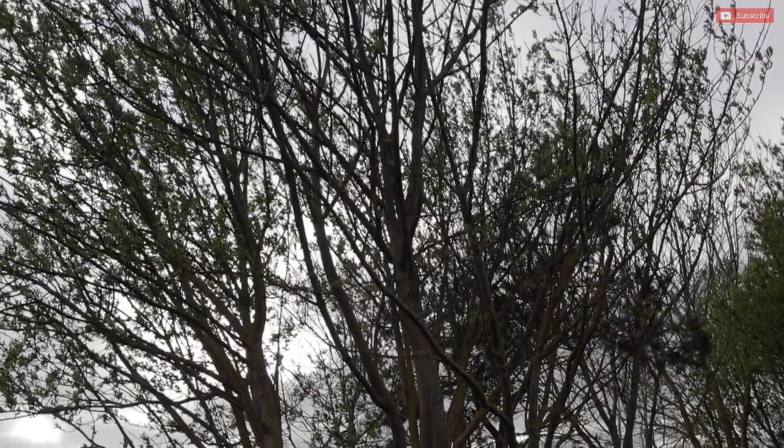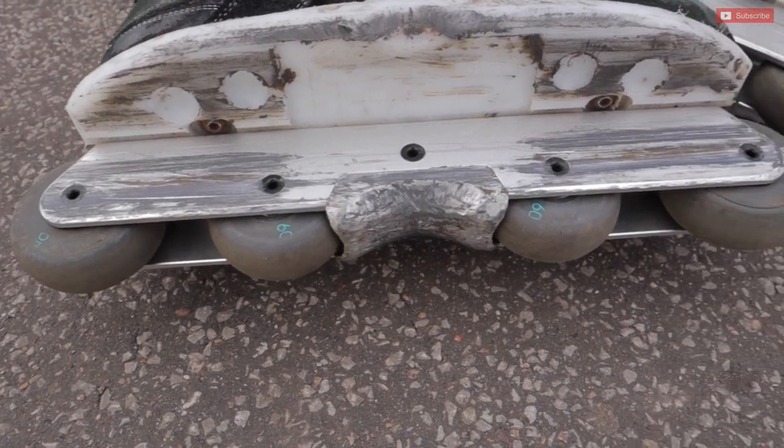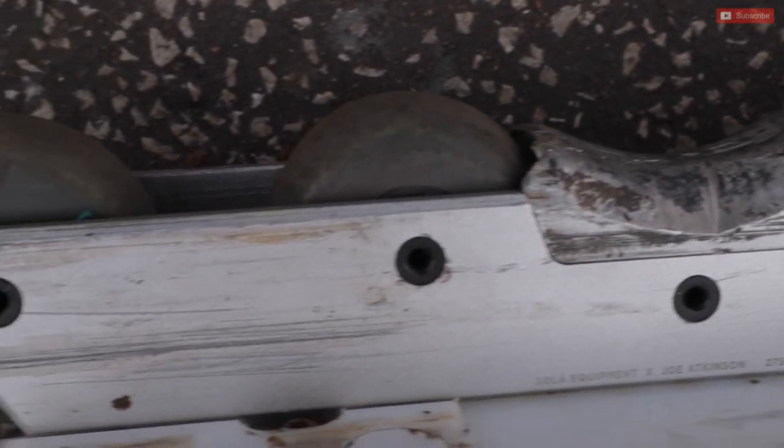Welcome to Keep Rolling. Out here this evening to test the Solar Joe Atkinson frames. I've been eyeing these up for a while and I really like the idea of this frame — it looks really well designed and engineered.